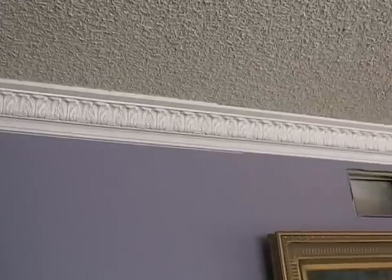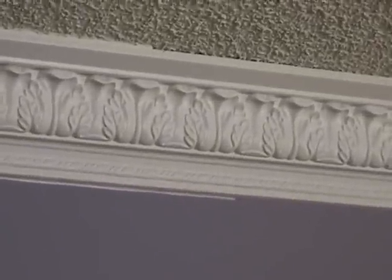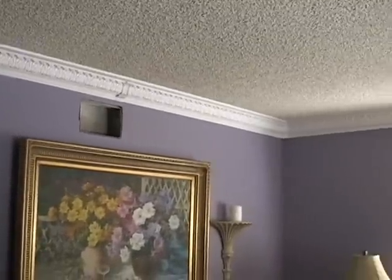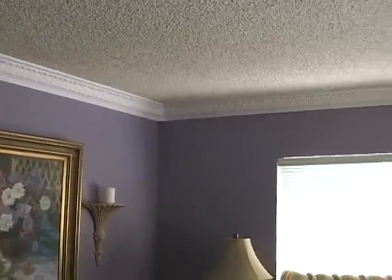Notice the difference between the caulked portion of the seams and the non-caulked portion. Once you are done patching, the room is now complete. Linea crown moldings act as a perfect finishing touch for the room — it is like framing a beautiful painting.